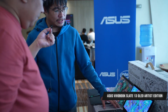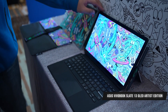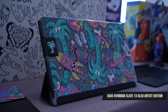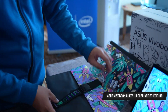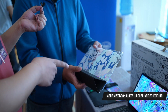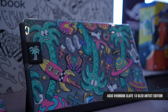Moving on to the Stephen Harrington edition — it's more of a chill beach type of artwork, since Stephen Harrington is from California. Again, it comes with different accessories, like the Stephen Harrington edition sleeve. Instead of a stylus holder, you get a folio clear case, with artwork similar to the Stephen Harrington theme. The laptop itself also comes with custom artwork, and there's a Stephen Harrington boot logo as well.